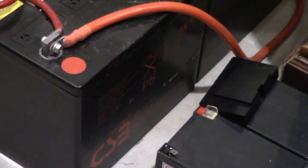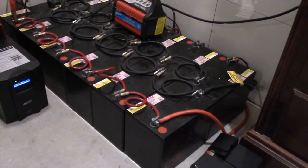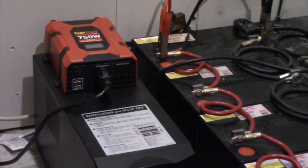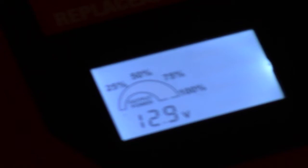They are CSB EVX batteries — 75 amp hours each. With 12 of them, I have a total of 900 amp hours, which holds a lot of current. Right now the battery voltage is reading 13 volts — they're almost fully charged. They run at about 13.5 volts when fully charged. It's a cloudy day so the sun isn't doing much to keep up with the load.